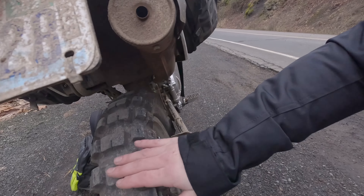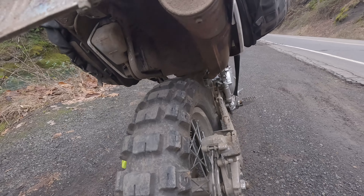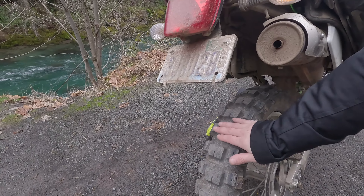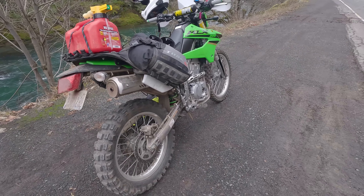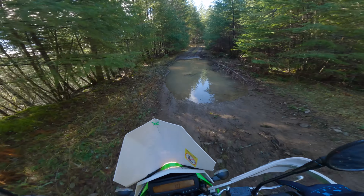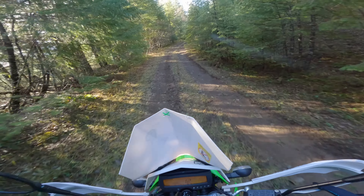This has got about a thousand to fifteen hundred miles on it. On a KLX I usually have about this much load too, so that could be why it's wearing pretty good. As far as off-road performance, that's where this tire really shines — it's great in the mud, in the muck, in the sand, which as you can see we've got quite a bit of that around here. It is Washington State, it does rain a lot. So overall it's been good.